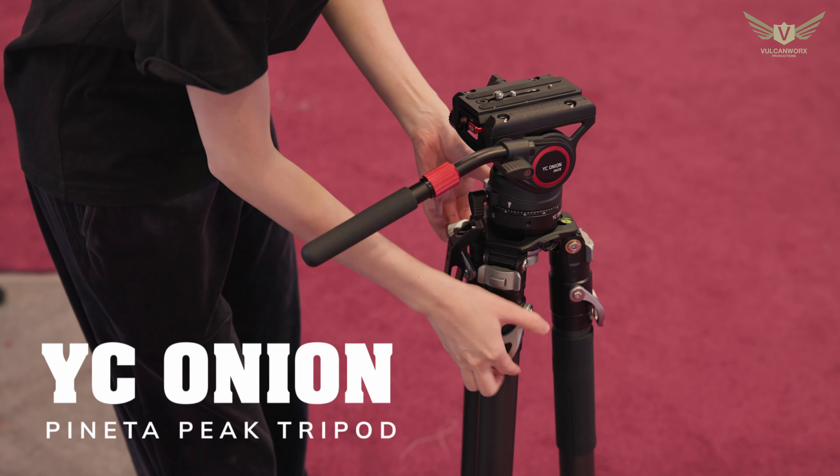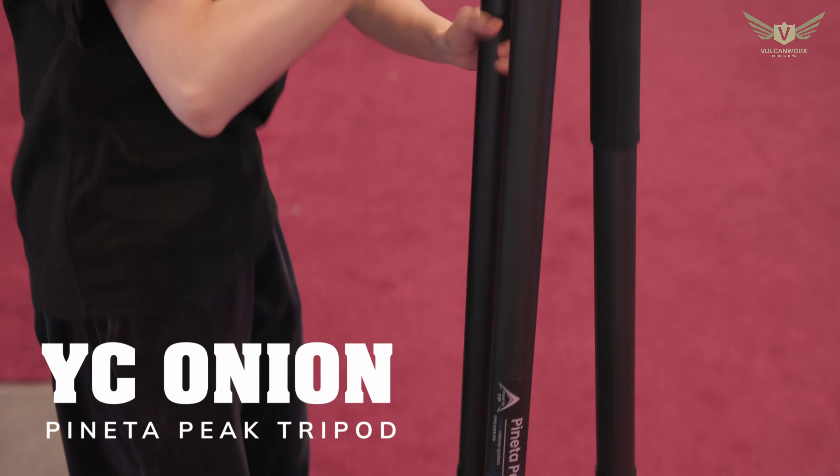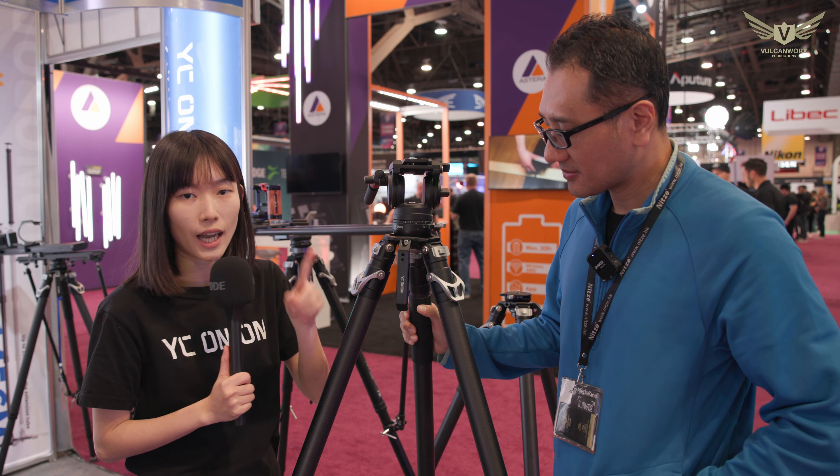This tripod is not officially released yet, but if you have been following us on social media, we recently released a new monopod. It's the same idea with one-lever adjustment, but this time with three legs combined into a tripod. Each leg has one lever so you can adjust the height by flipping the lever just one time.